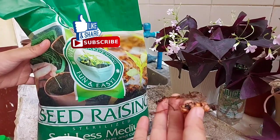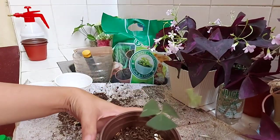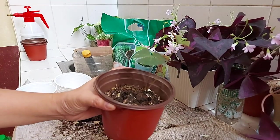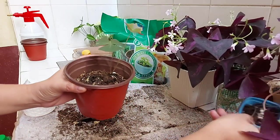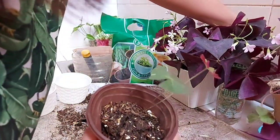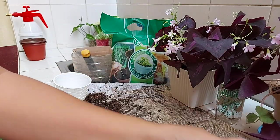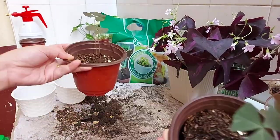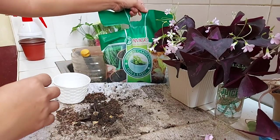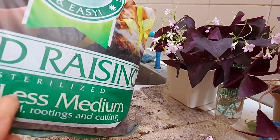Now let's go to our propagation. This one is in loam soil, and it took so long to propagate. Only two survived out of all of them — one by one. These are all from bulb. It takes so long to wait. So what I'm going to try is bulb propagation using soilless medium instead.